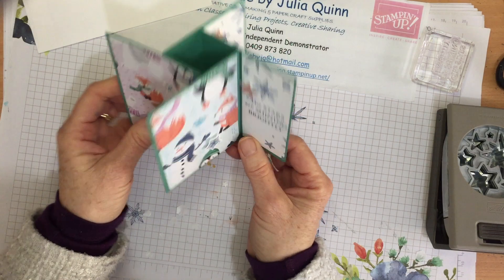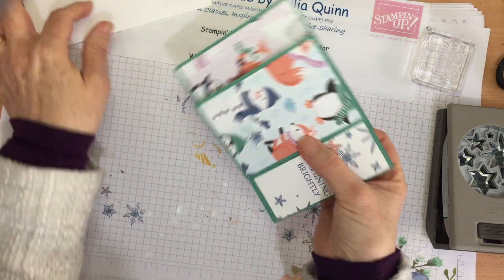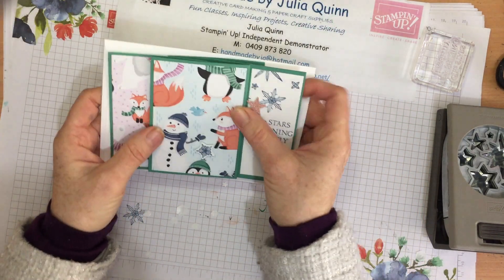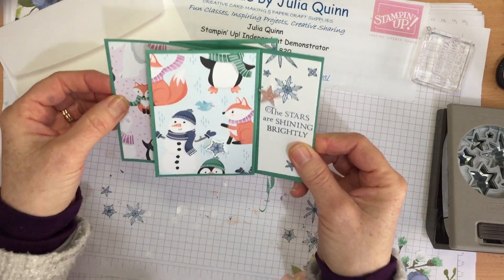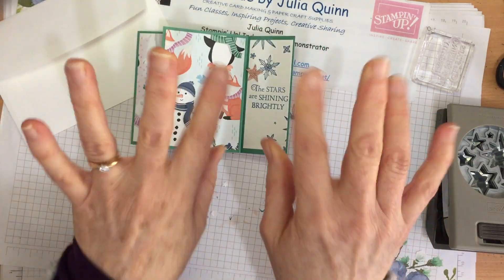There is your pinwheel card — folding flat and ready to fit in your standard envelope. Wasn't that easy when you know how? Bye bye now.